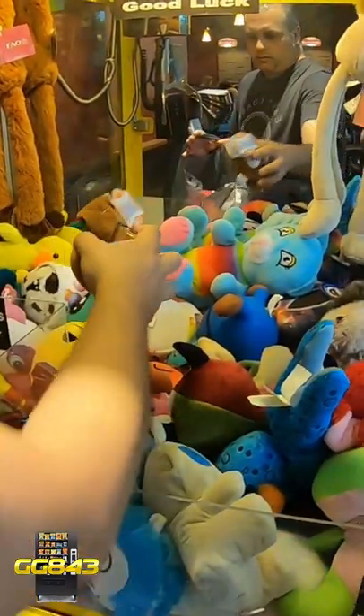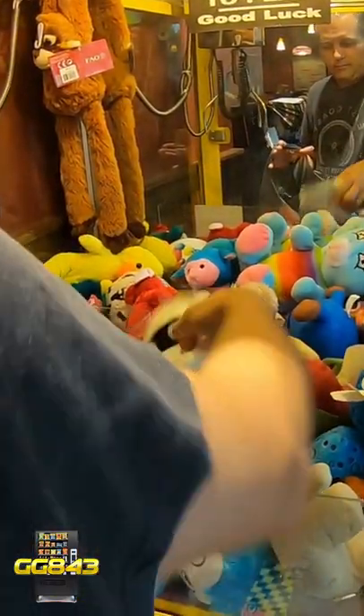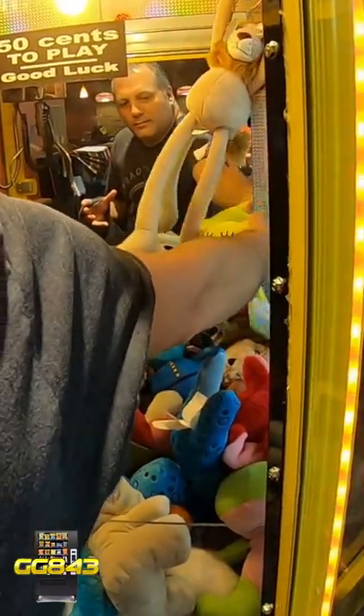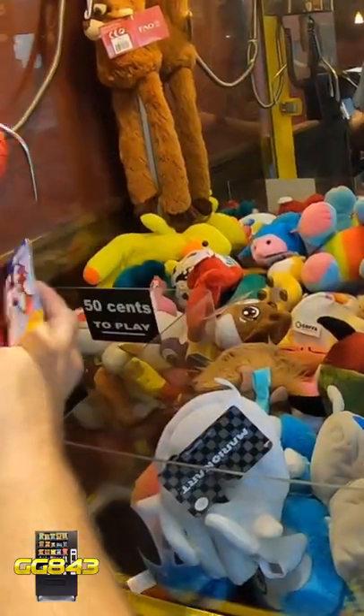First things first, we're going to go in and stock up the machine. We're going to put in some nice, cool, licensed plush like Mario Kart, Donkey Kong, Spider-Man, SpongeBob — all kinds of cool things to get people to want to play the machine.